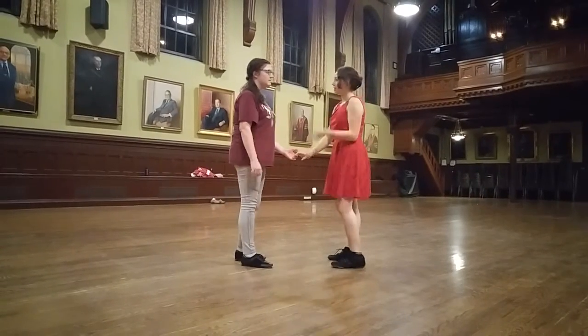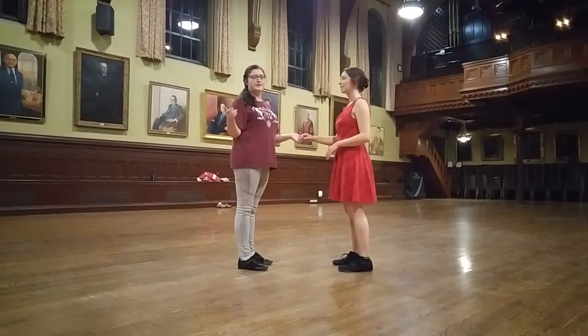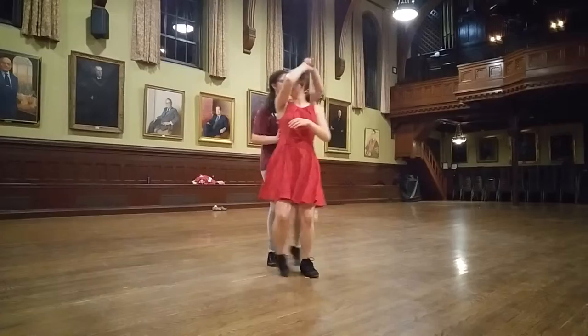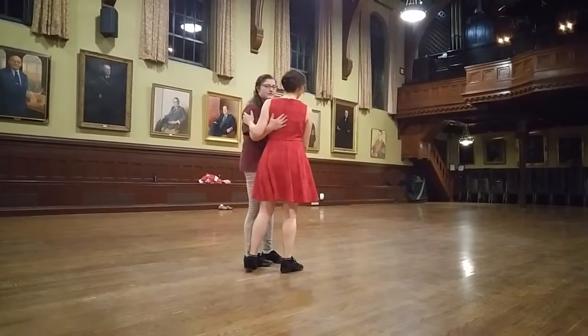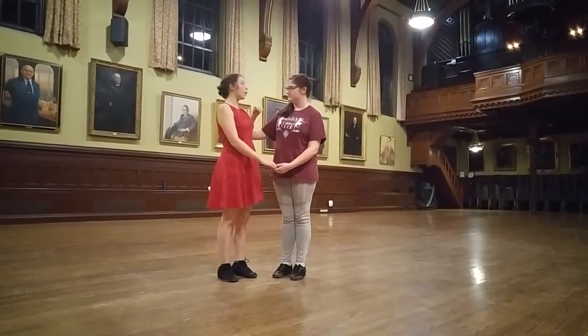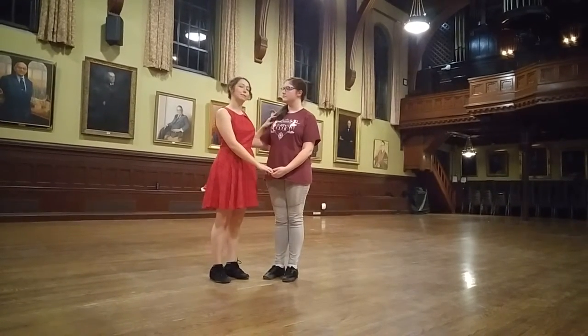From open position we did the reverse underarm turn, which is the same thing as the underarm turn but in reverse. You end up in closed, leaving the hand available to catch the follow as soon as possible. The follow is careful when they turn in to shrug their elbow over the lead's arm, as opposed to lifting the elbow up and hanging on the face.